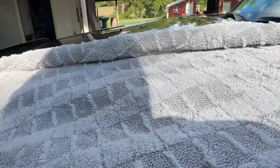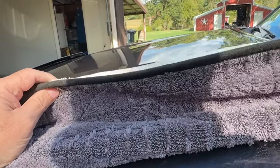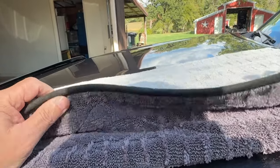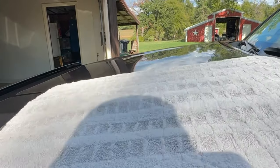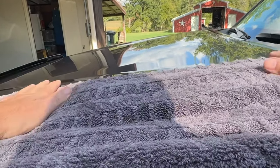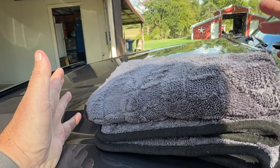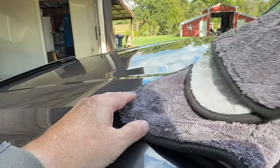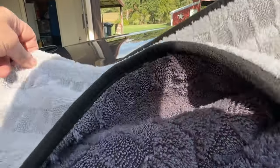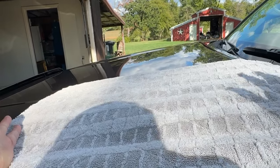It's a fairly heavy piece of cloth as far as thickness and just the weight of it for the size. This is the bomb — this really worked great. It's so absorbent. When I got through, the towel weighed so much because it was so full of water, and it doesn't leave anything.